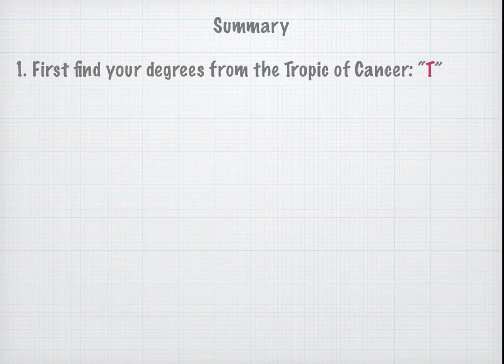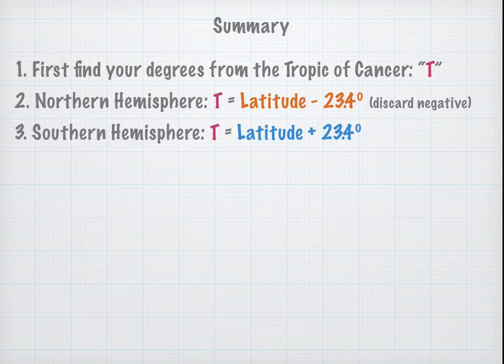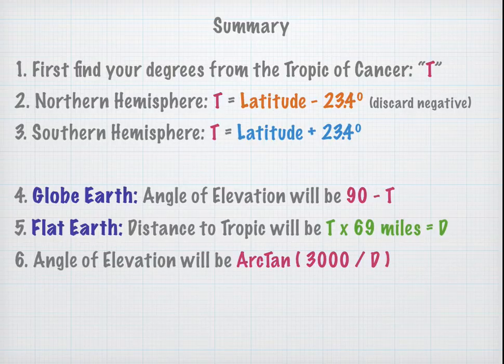In summary: first find how many degrees you are from the Tropic of Cancer — call that T. In the northern hemisphere, T equals your latitude minus 23.4 degrees; if you get a negative number, take the absolute value. In the southern hemisphere, take your latitude and add 23.4 degrees. On the globe Earth, your angle of elevation at solar noon is 90 minus T. On the flat Earth, first find the distance to the Tropic in miles: D equals T times 69, then your angle of elevation is the arc tangent of 3,000 divided by D.